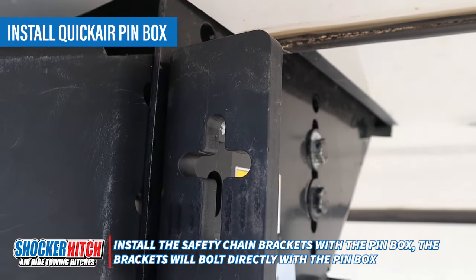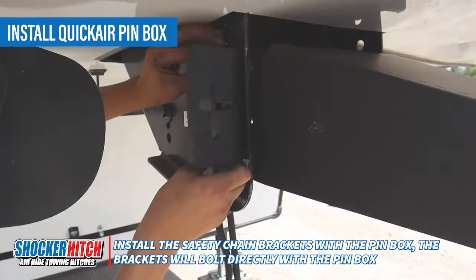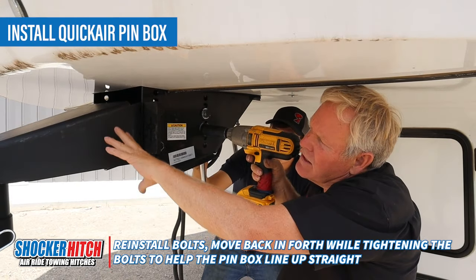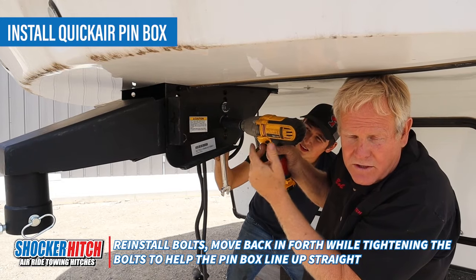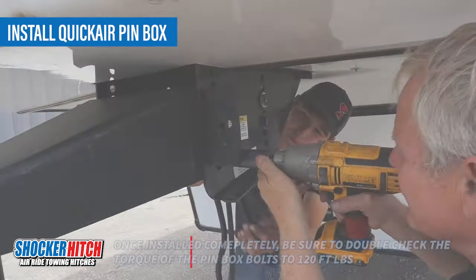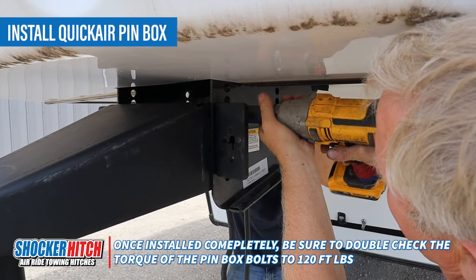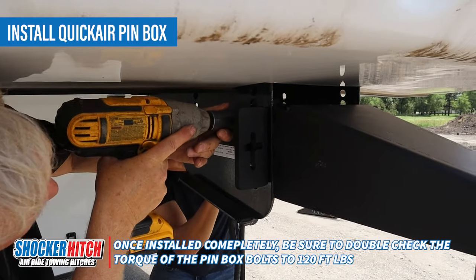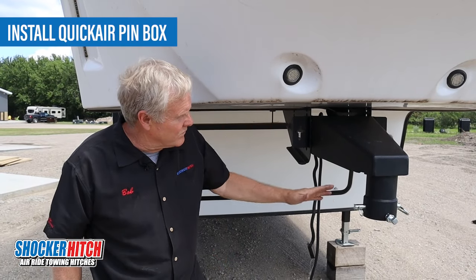You might note that the safety chain brackets bolt on with the pin box. We're reinstalling the quick air pin box system, and what I like to do is start on one side and kind of juggle back and forth as we tighten the bolts to make sure that everything finds center. That's it — we've just installed the pin box. Next step, we'll put in the air hitch.